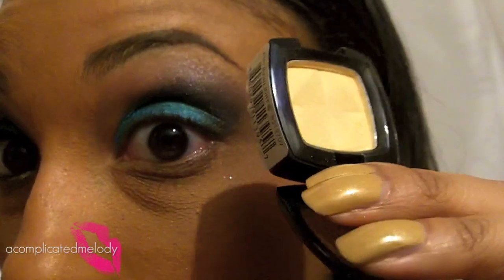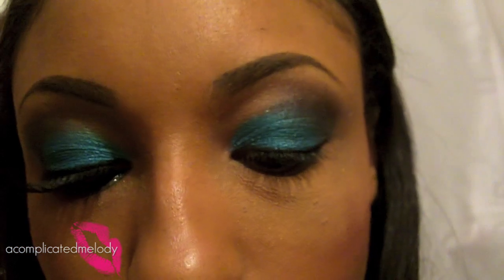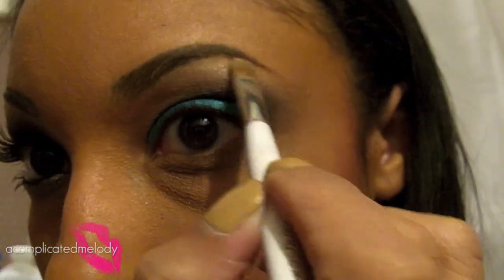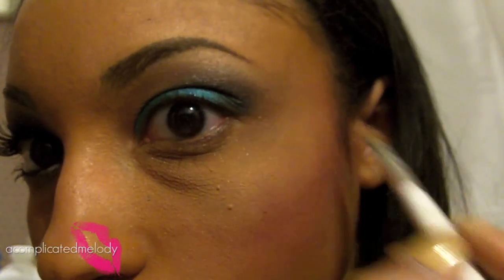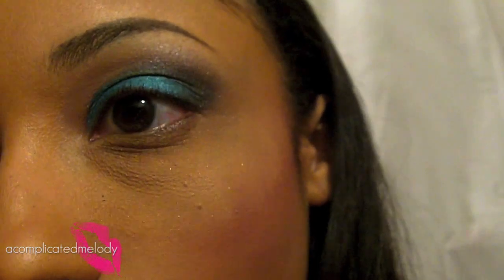I'm using my M-Wax highlight as usual with a smaller Sonia Kashuk brush — going to put that right under the brows. For a more defined brow, I'm going to take a very thin angled shadow brush and Rice Paper and put that right under the brow.